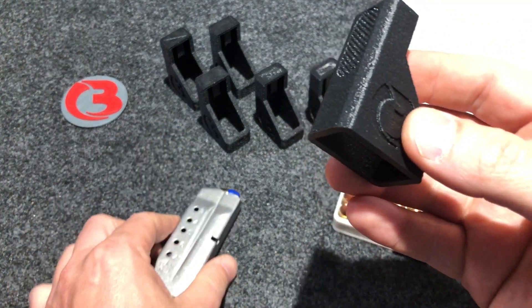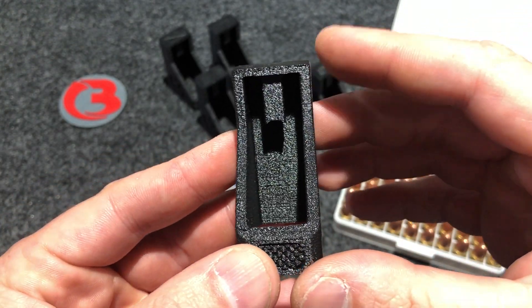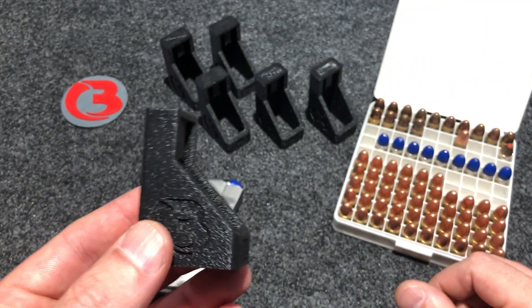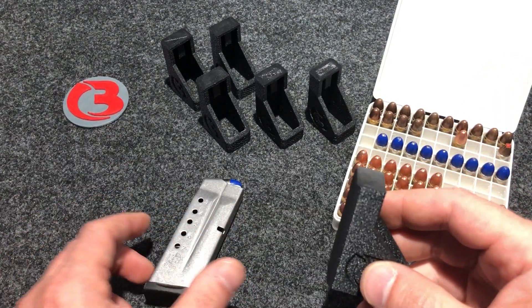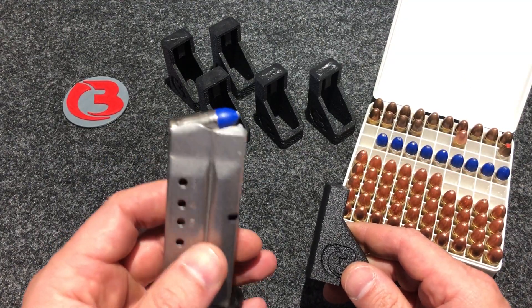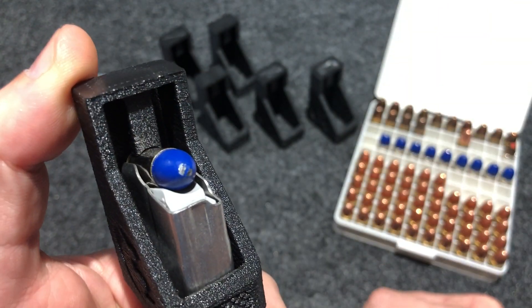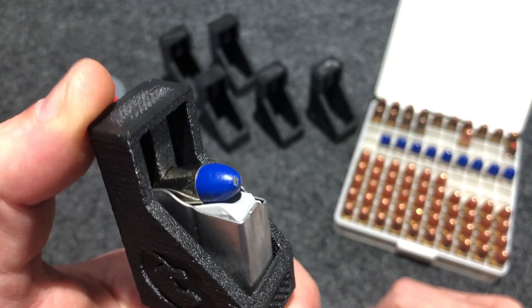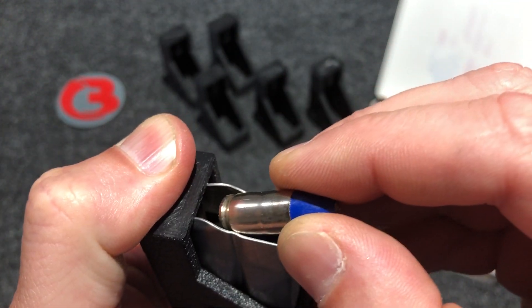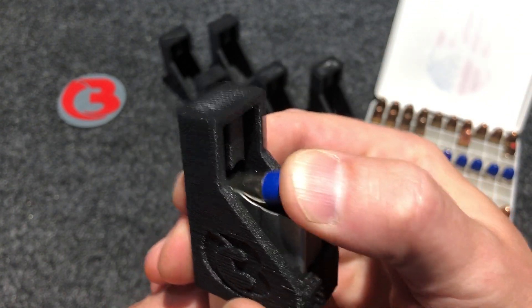Let me show you what the loader looks like first. Just like the other loaders I sell, the dimensions are made a little different specifically for this mag. These loaders are currently offered in black only. You'll load one round by hand into your magazine, place the loader on top — you will see this nub in the back rest on top of the top round. You then take your thumb and depress, which pushes that round down and gives you enough room to place the next round underneath the feed lips. You let go of the loader, place up, and push back on your round.